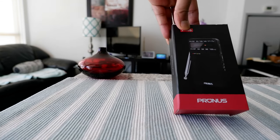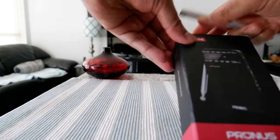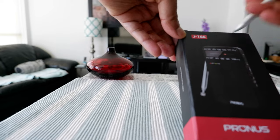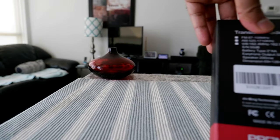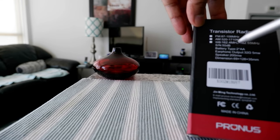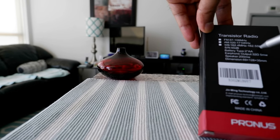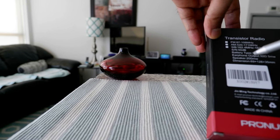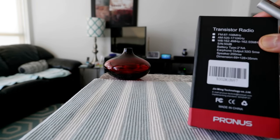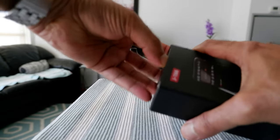We have some specs right here and this is how the packaging looks — nothing fancy, nothing bad either. The name is Prunus, and J166 is the model number. Specs: FM 87 to 108 MHz, AM 520 to 1710, and weather band 162 to 162.55. You need two batteries and yes, you can use the earphone output. The speaker is supposed to be low volume — I'm going to see the sound quality once I open it.